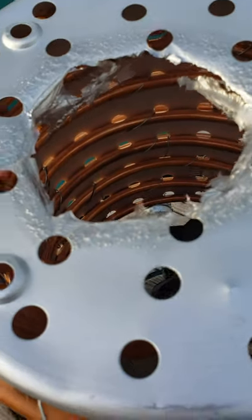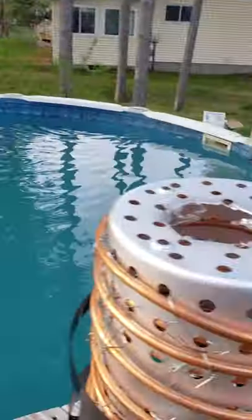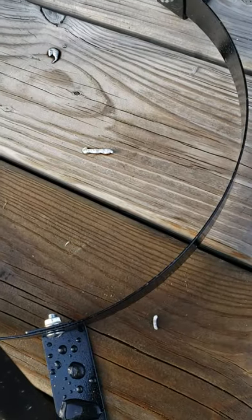I'm thinking that if I get some kaowool and put it over the top of this, that'll create an insulative barrier and I'll be able to put the basket back on without worrying about the whole thing melting through the top. Right now I've got little pieces of aluminum that have melted down into the floor.